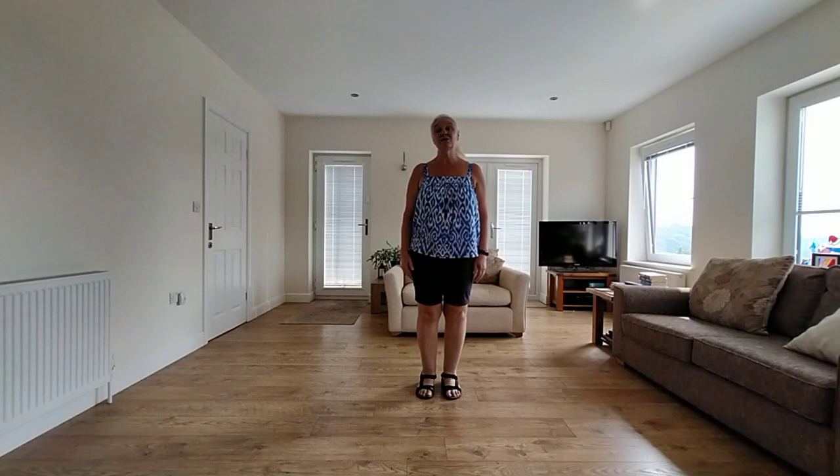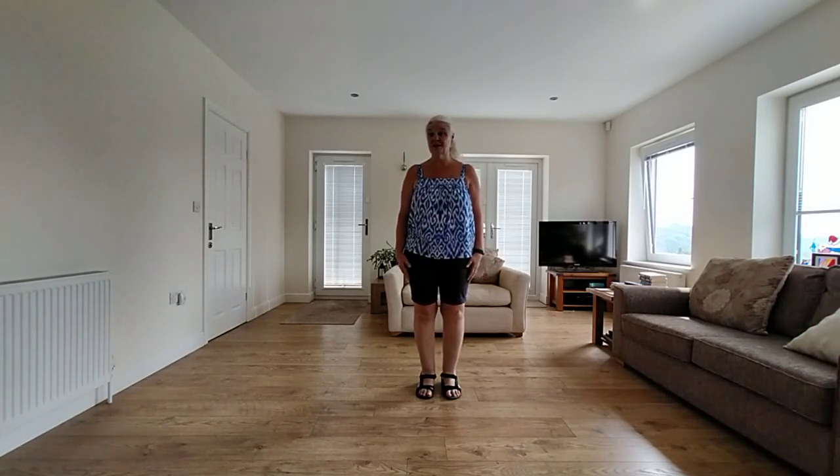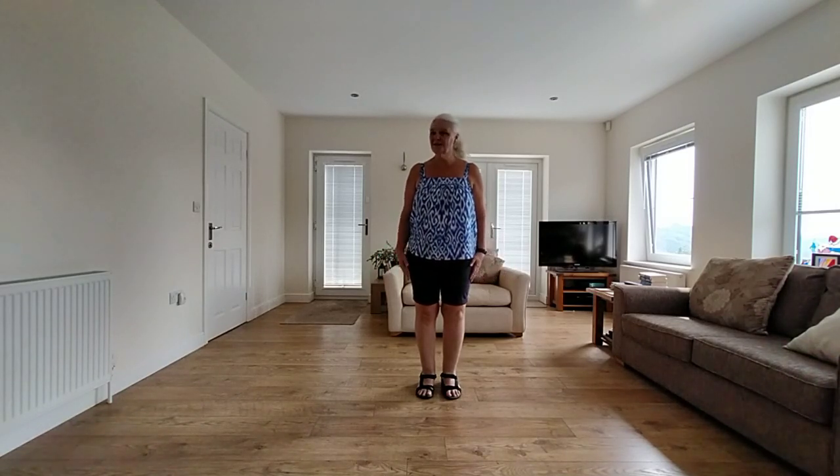Hello, this is a short how-to video for the line dance Shivers. It's danced to Ed Sheeran's Shivers, so it should make it easy to remember. The dance is four walls, it's a 32 count dance, and let's get started.